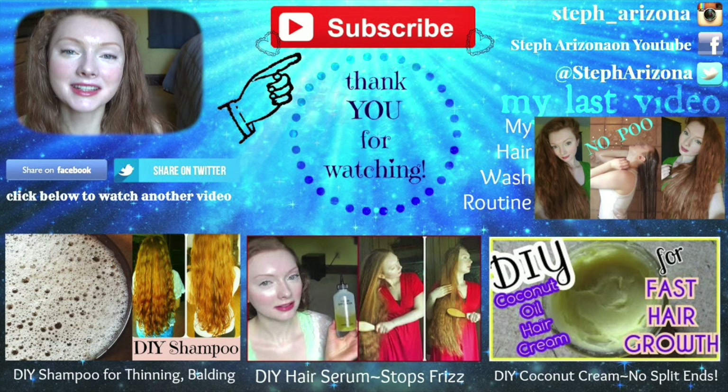Thank you so much for watching. I hope you guys enjoyed this video. I hope I see you again next Sunday. Bye!